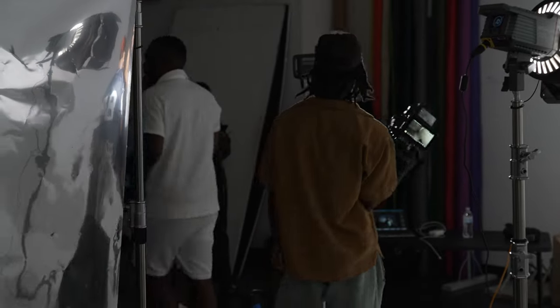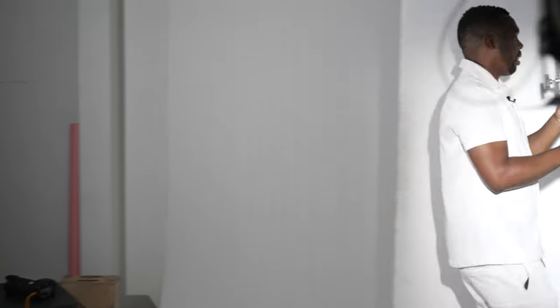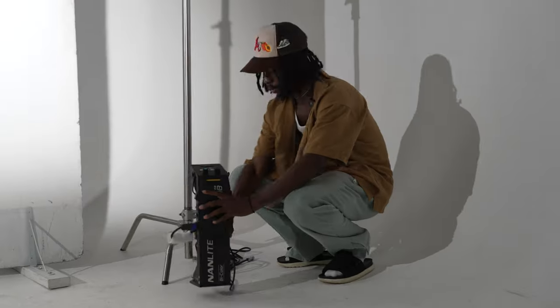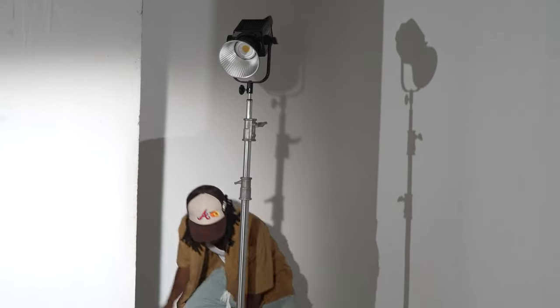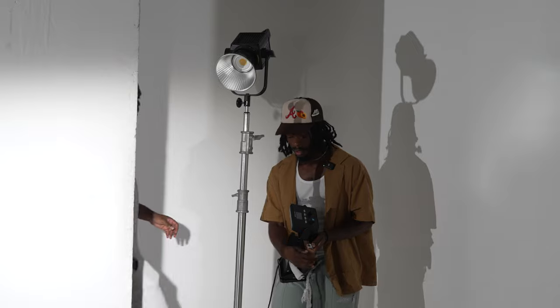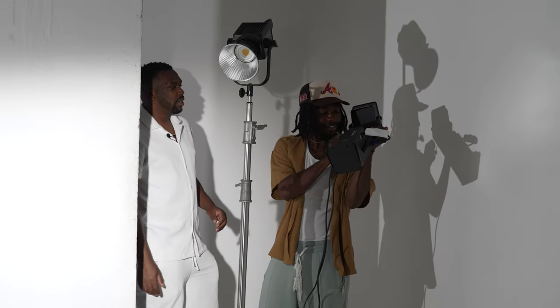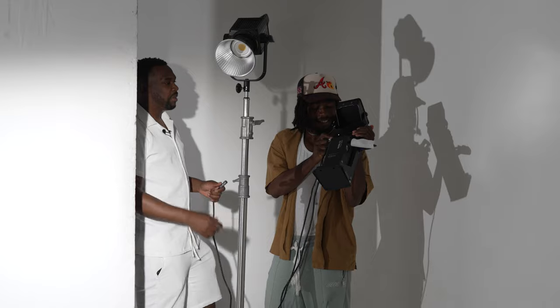I'm going to get one of the stands real quick and place it behind her. We're trying to set up another light just for the hair light. We're using the Nanlite Forza 300B — that's what we're going to set for the hair light. Cheapest light you can find? No, this is the most expensive light in the whole setup. It runs around a thousand dollars, nothing less. That's cheap for everybody that's watching.